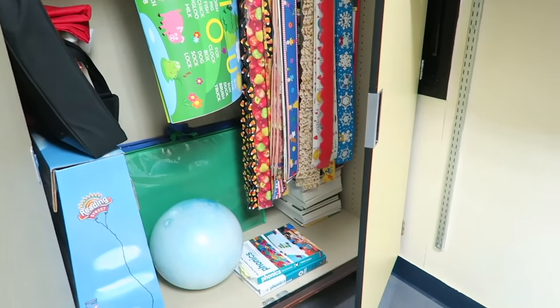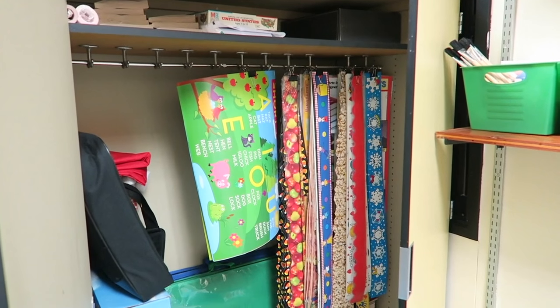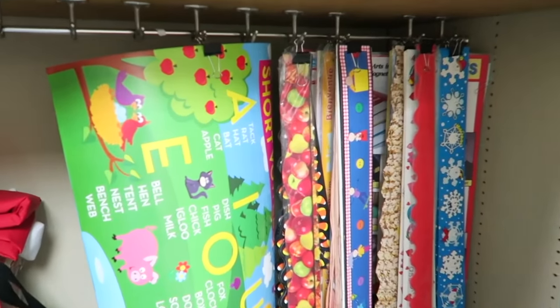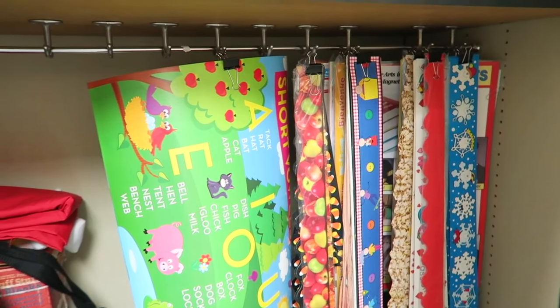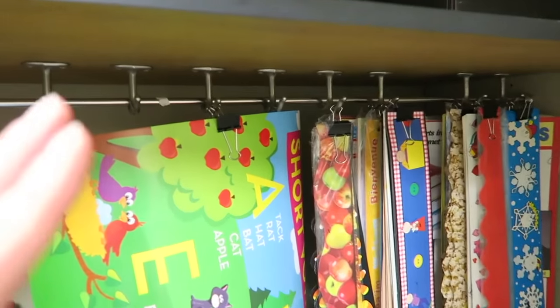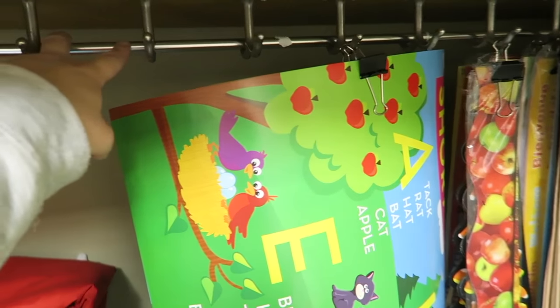Here's the second cabinet in my classroom. It doesn't look super perfectly clean right now, but believe me, it's way better than it was at the beginning of the year. I saw that I have these coat hooks in here, and I don't have a homeroom, so I don't have kids with their book bags and coats in here.